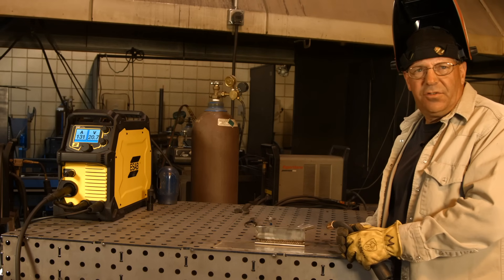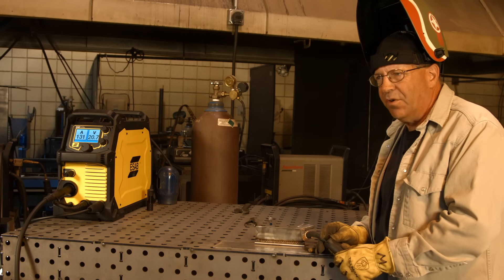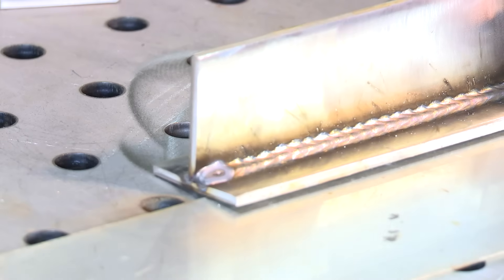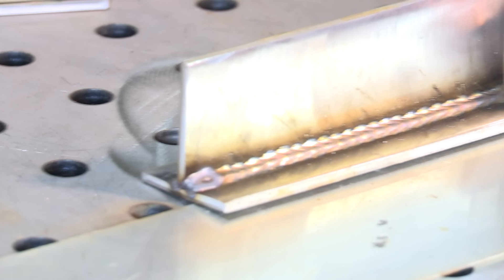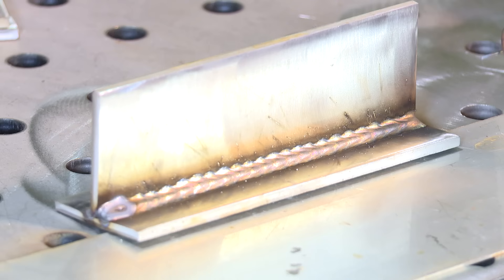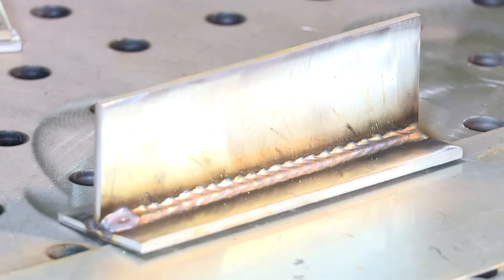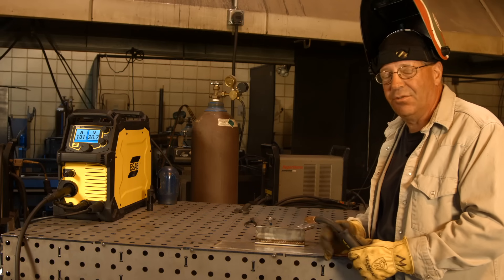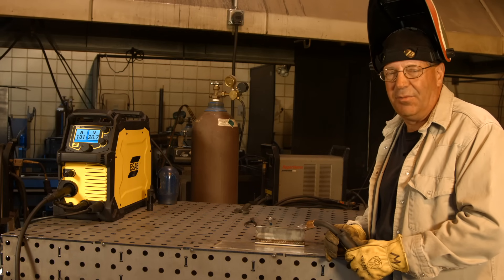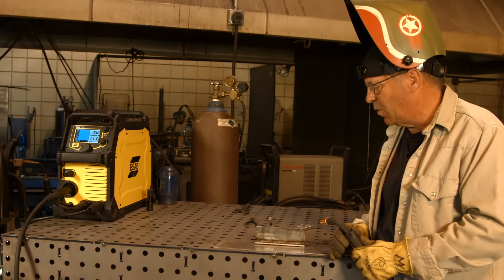Two things to note here. The first was the sound of this weld — it sounded kind of strange. It was fluffy, not crispy like your normal sound on carbon steel. It's kind of fluttering around. That's okay, that's what you want — that's from the helium. Some people may not have heard that before, but that's normal.